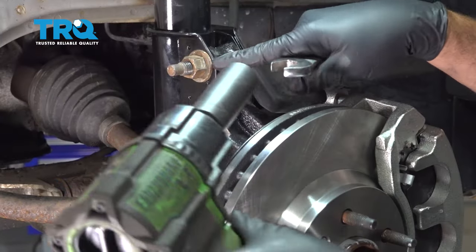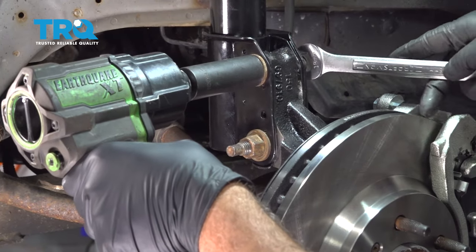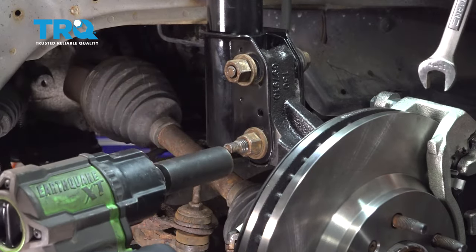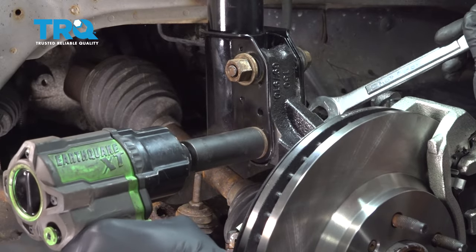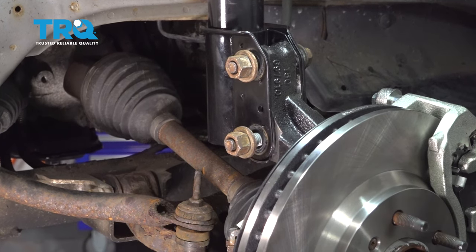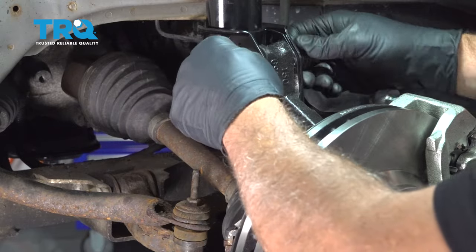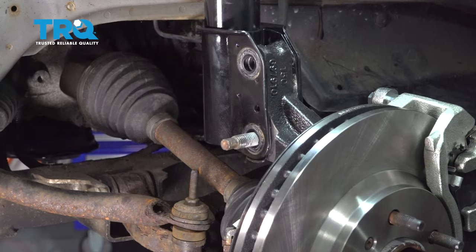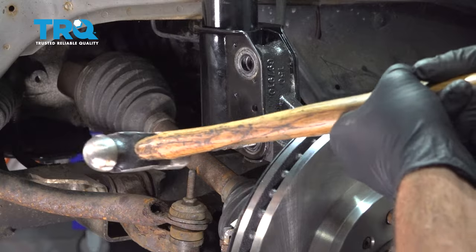Using a 21-millimeter socket, let's go ahead and remove this nut — we're going to use an 18-millimeter wrench to hold the side of the bolt. Repeat for the lower bolt. Let's go ahead and remove those nuts. Our upper bolt is popping right out for us. The lower bolt might need a little bit of persuasion to come out, so we're just going to tap the end of this and work that bolt out.